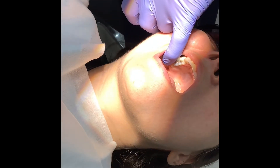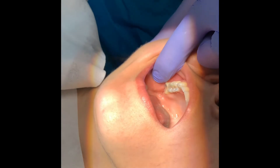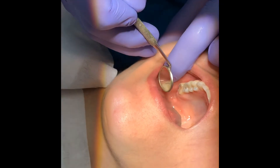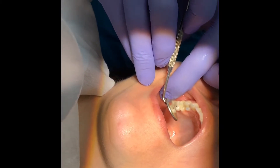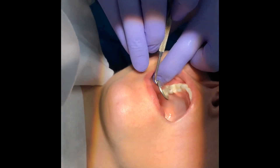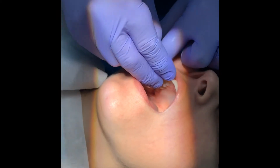After adjustment, we now have very light contact. The patient generally has heavy contacts, so we've created a light contact with the implant crown — it's touching but not marking as heavily as the neighboring teeth. That's the goal.